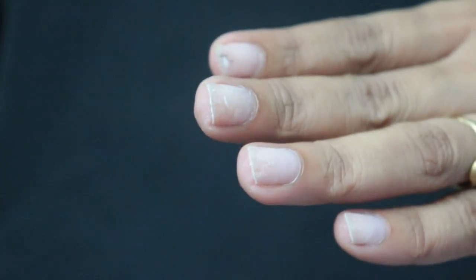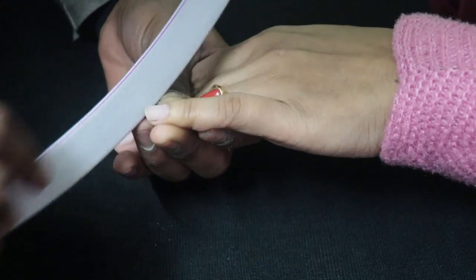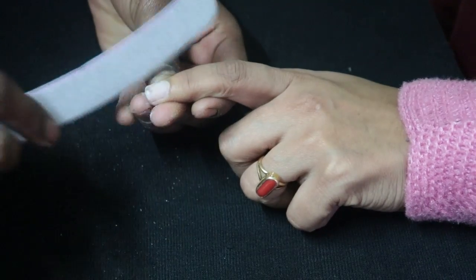Hey guys, today I am sharing my nail extension experience with you. I am going to show you the full steps, so watch the complete video and you'll like it so I can share some new experience with you.